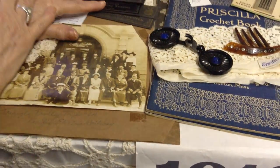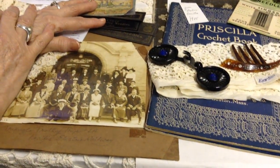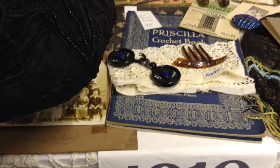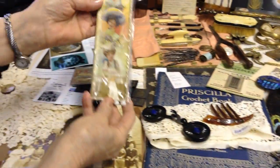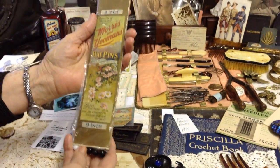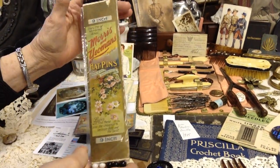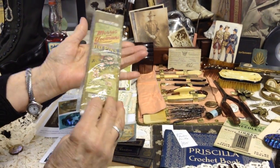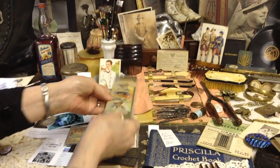Let's see what we're doing for time — 16, 17 minutes. Let's try to do one more minute here. This beautiful box of hat pins — you'd buy them this way. Isn't that something? I suppose there's a year on it, but I can tell from the hats it belongs right here.